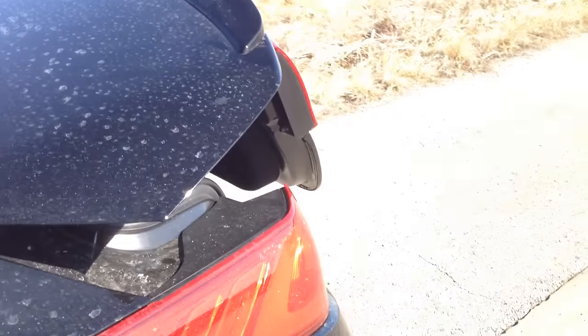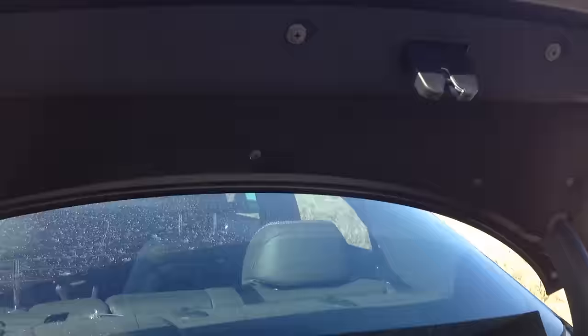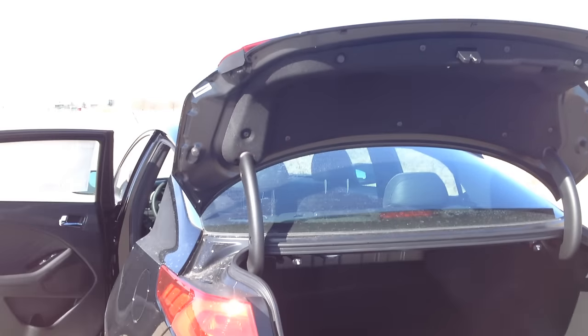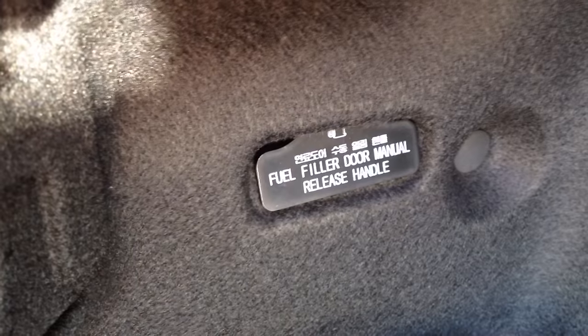Give it a good pull and you'll feel it release, and the trunk will open. That's the emergency trunk lid release cable — it's listed under that name in your owner's manual. Nice feature to know about. Also in here, there's one for the gas door, because that's an electronic switch also.